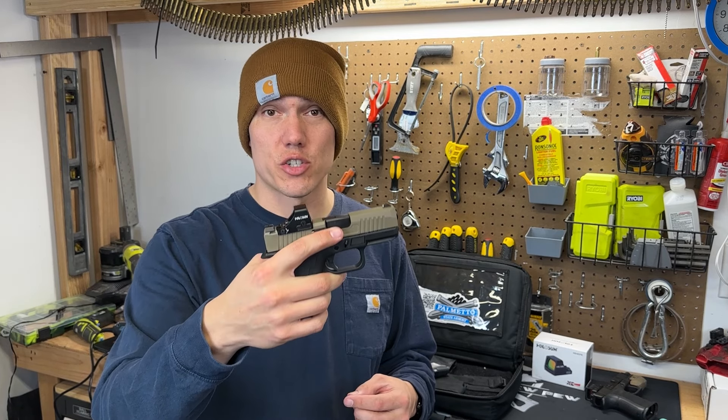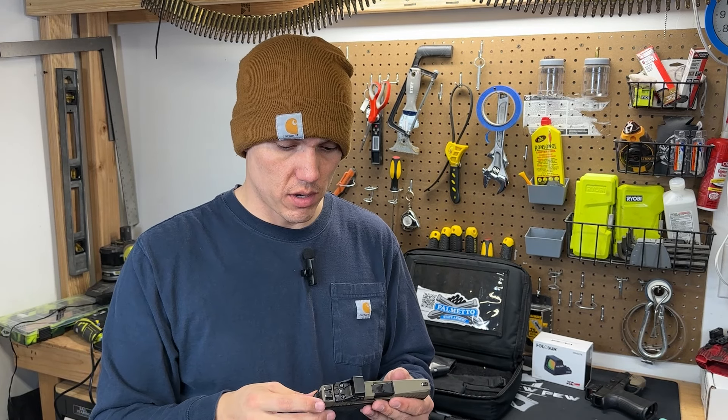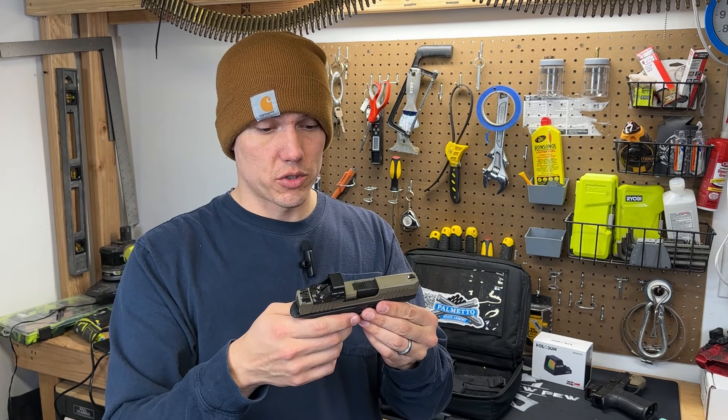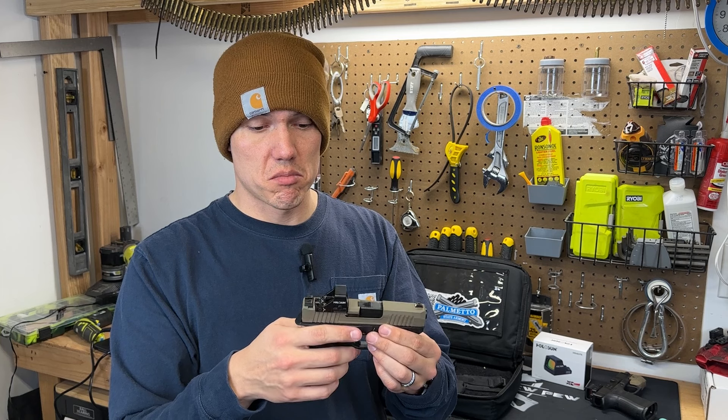What's going on guys? Drew here and today I have something special to show you guys. I was finally able to get my hands on the PSA Dagger Micro right here.